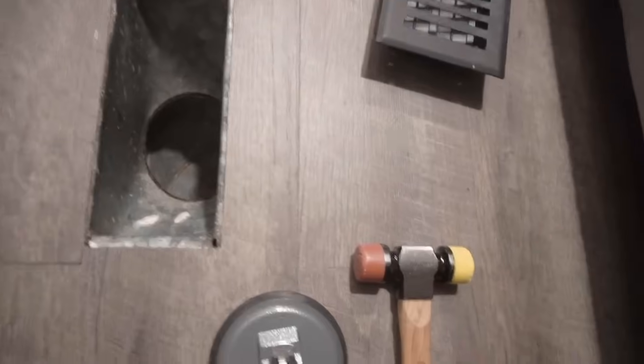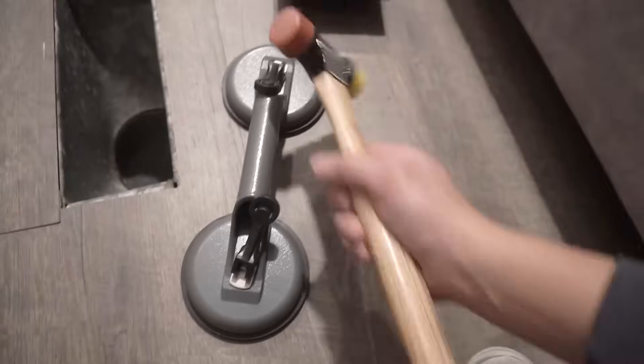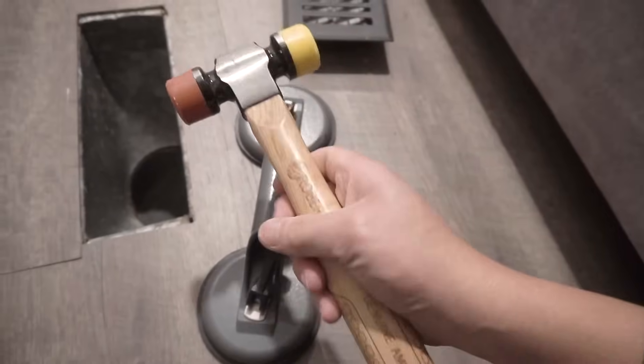Just a word of caution before you start doing this step by step: make sure you check your warranty on your flooring because any modifications that you might do might void it. If you watched my past video on how to fix those gaps between flooring, these are the same tools that I use — the suction cup and the wooden mallet.